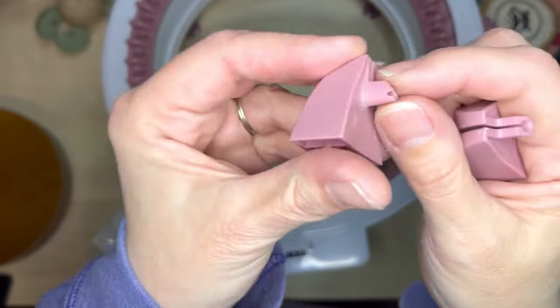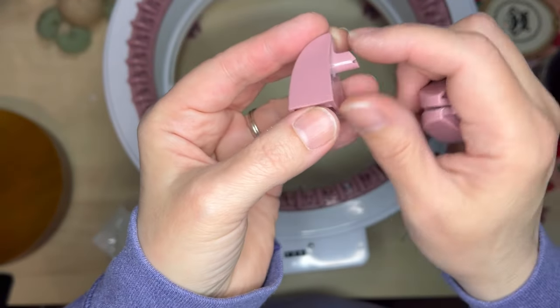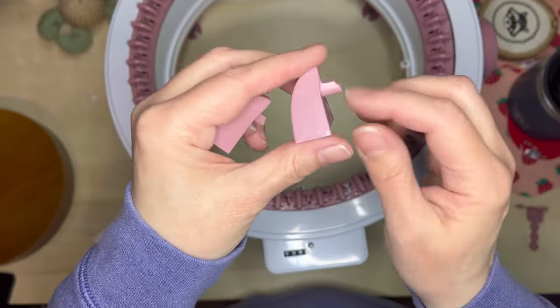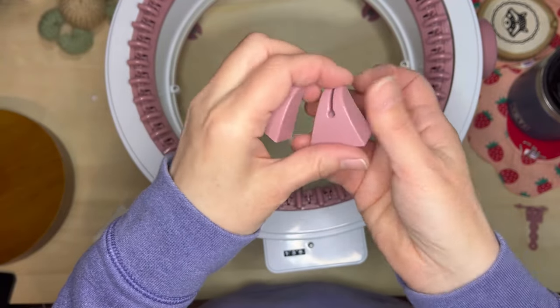Here you can see this is the old one — whoops, I just dropped my screw, I'll have to find it. You can see the old one and how much it's cut in, and this is what the new one looks like. I just have to screw that new one in and then we'll be good to go.